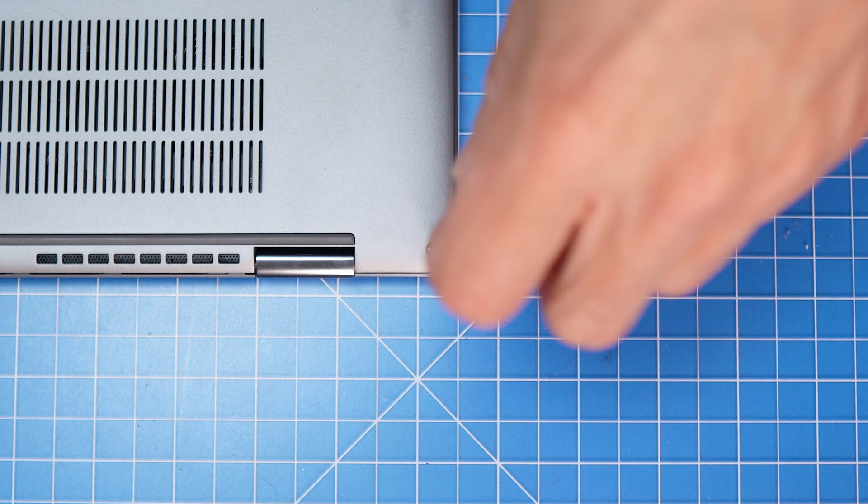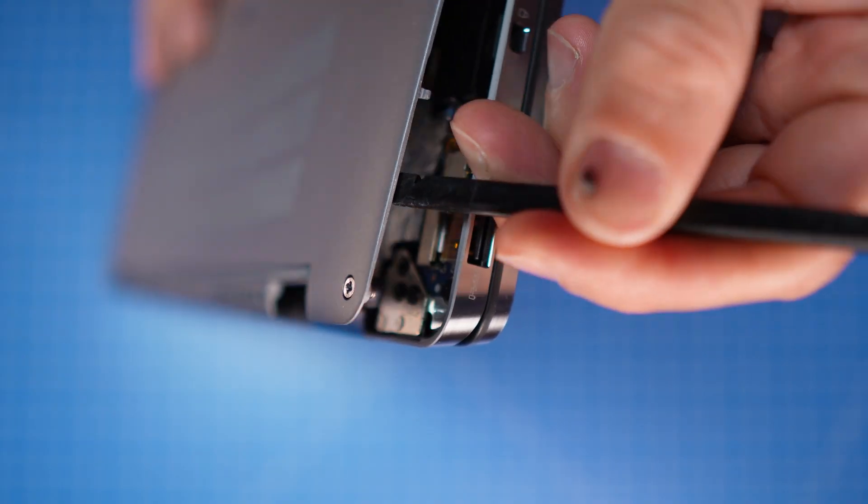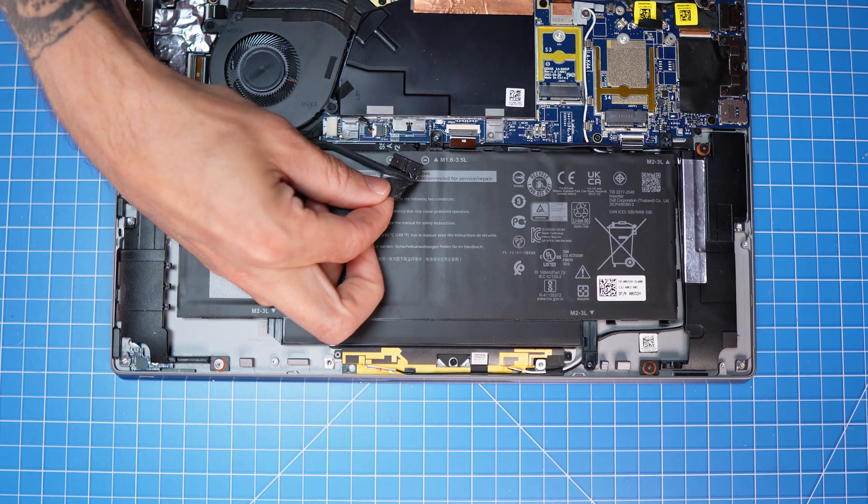First, loosen the bottom base screws. Now use a plastic scribe to pry apart and remove the bottom base cover. Then disconnect the battery.